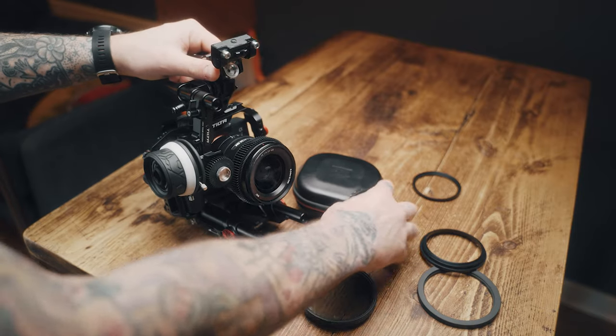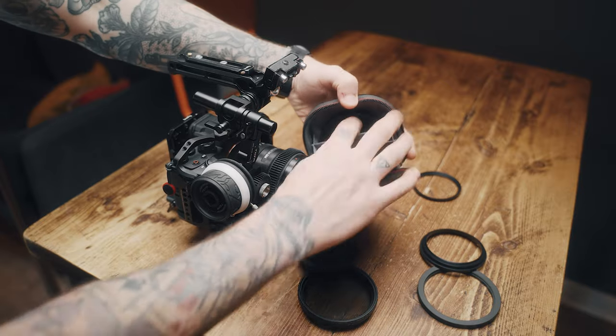If you use filters a lot, with a matte box you don't need to screw them on and off — you can simply slide them out and change filters using these trays, and you can even stack them for interesting looks. With standard screw-on VND filters you get a heavy vignette — that X-shaped look in the corners — but with a matte box you don't get this because the filter covers the whole lens. You also don't need to buy different sizes; one filter clips into the matte box and works across all your lenses.